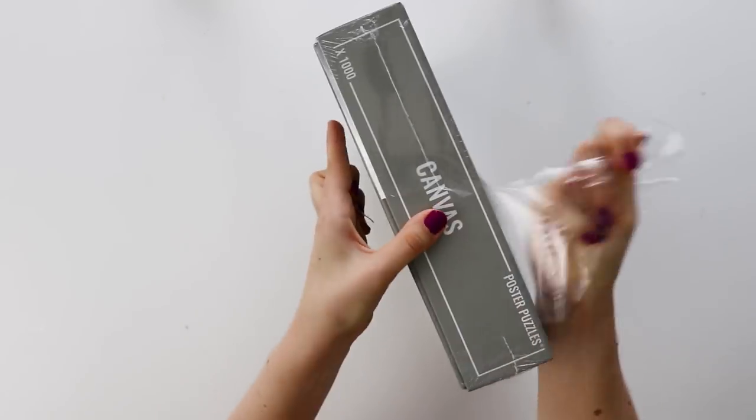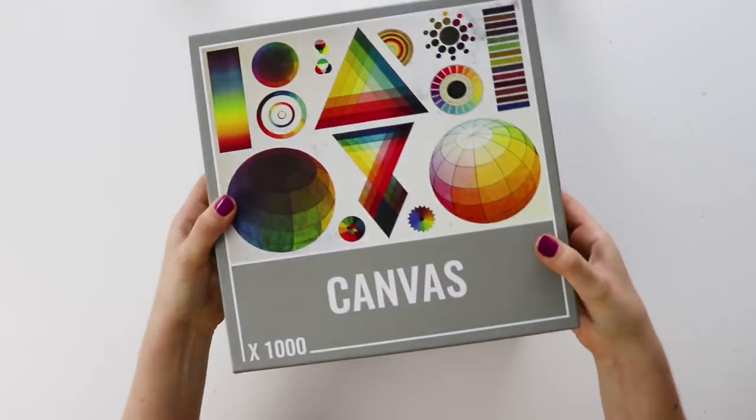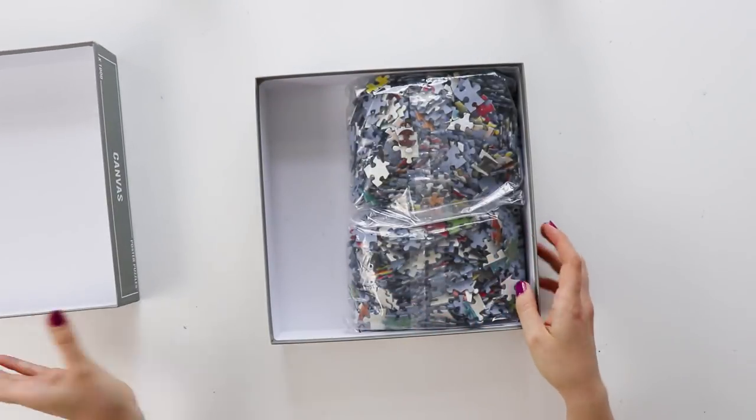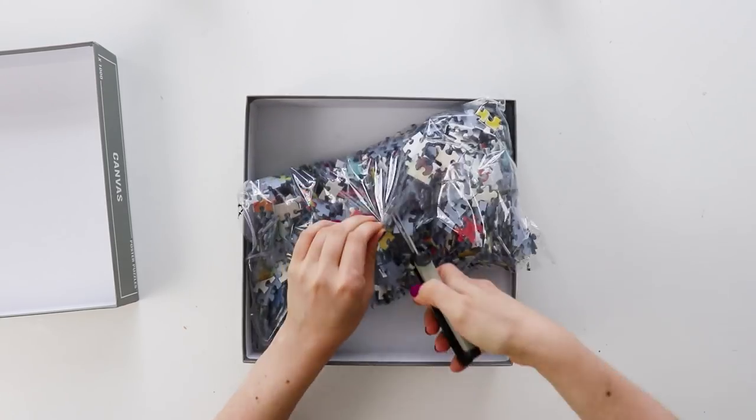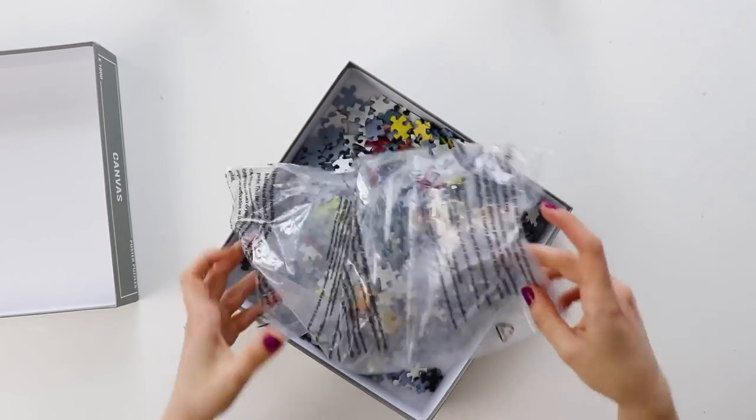When you get the puzzle it is shrink wrapped so you just have to cut off the plastic. Then inside the pieces come in a plastic bag that you have to cut open. There's nothing else that comes with it — no catalogs or posters or anything like that.